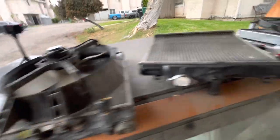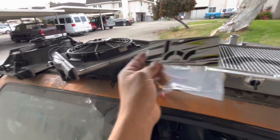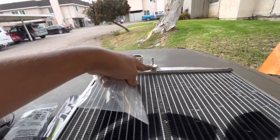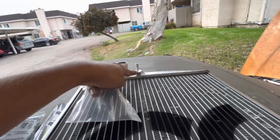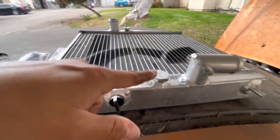Moving on to our next thing — we got a Hybrid Racing fan switch and we're going to install it into this little bung. These are pre-made bungs; I believe this one is the coolant temp sensor bung, and then this is the fan switch bung. I'm not going to be using this location — I'll use a different location in the engine bay — but for now let's install this.